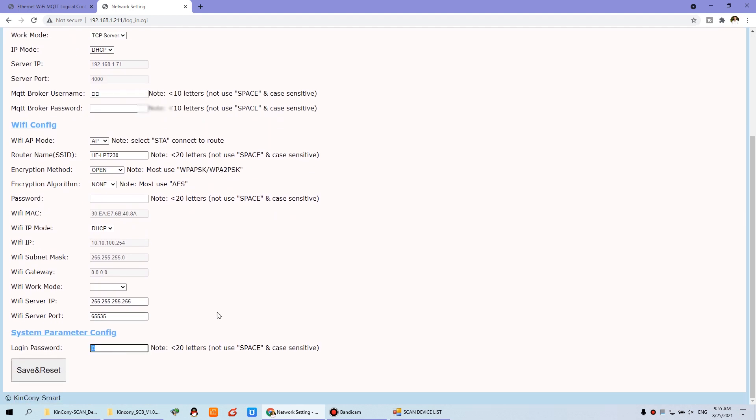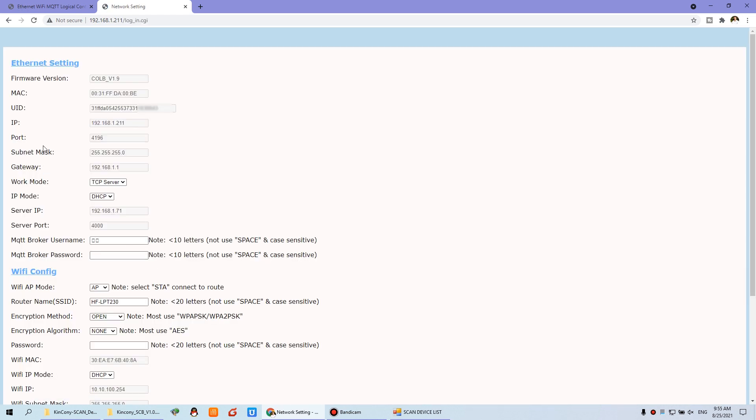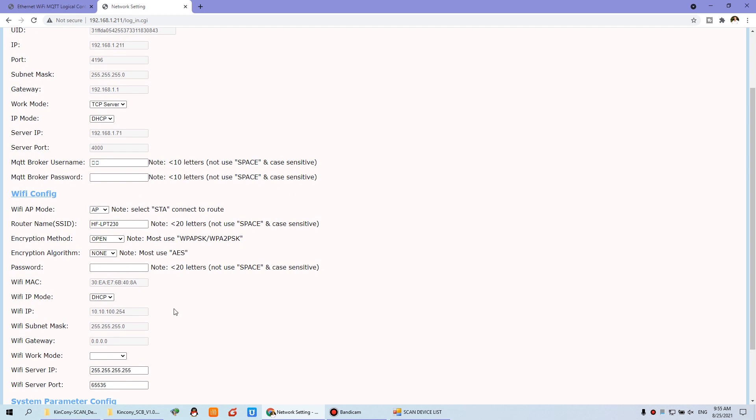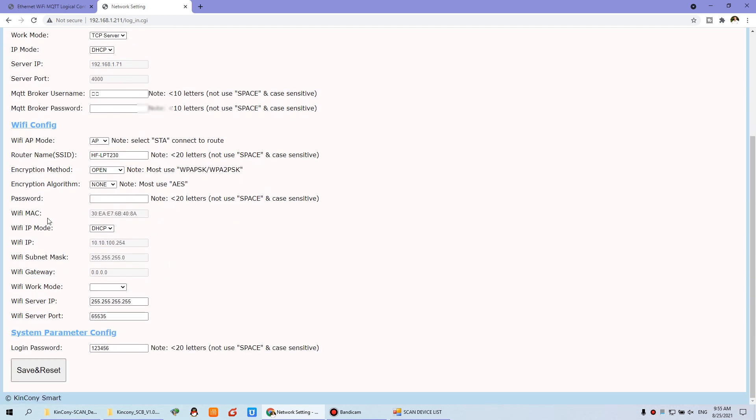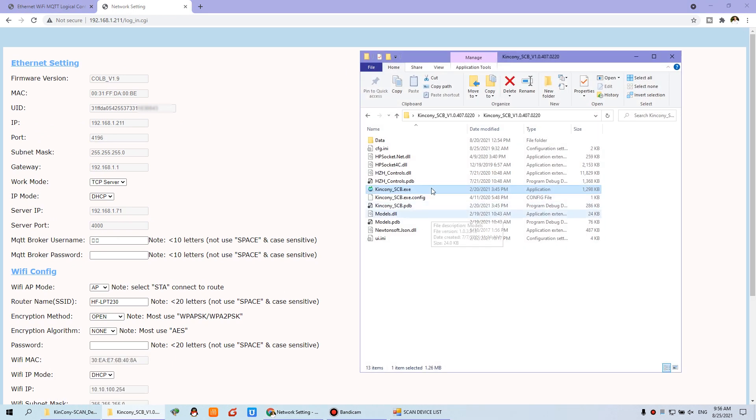I can change the password to 123456 as the default, then save and restart. After changing the password, I can use this new password to log in. I have used Ethernet so I don't need to configure Wi-Fi. If you need, you can configure the Wi-Fi and the password for your local network. You can see this is the IP and this is the port. We have downloaded the PC software — just double-click the EXE file, input this IP and this port.